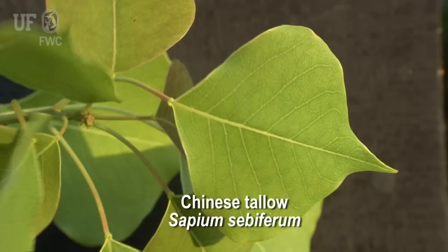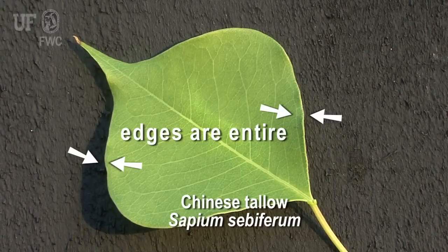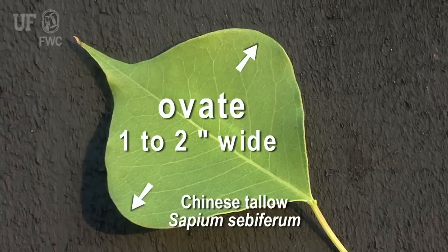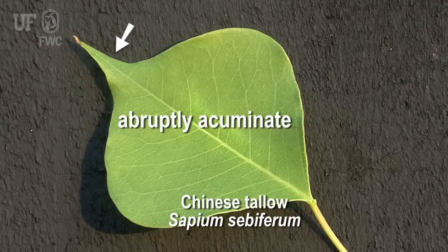The leaves are simple and they occur alternately along the stem. The edges are entire, which means there are no serrations or notches along the edge of the leaf. They're broadly ovate, one to two and a half inches wide with rounded bases. They come to a point at the end of the leaf, and that's called abruptly acuminate.